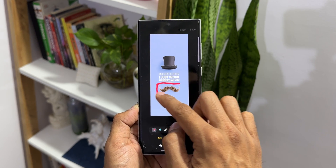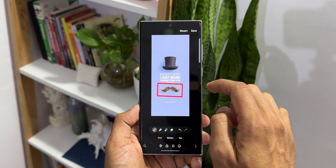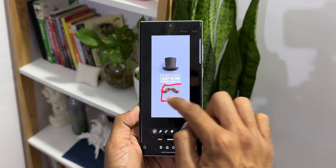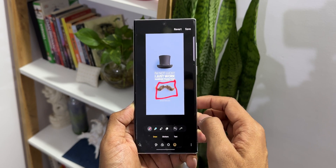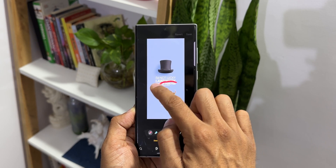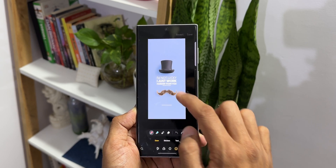All you need to do is draw whatever you want and just hold your finger there for a second — whatever you've drawn will snap into a perfect shape. For example, I draw a square and hold my finger, and it gets into a perfect square shape. Likewise, I draw a circle and hold it, and it becomes a perfect circle. You can also get an oval shape the same way.